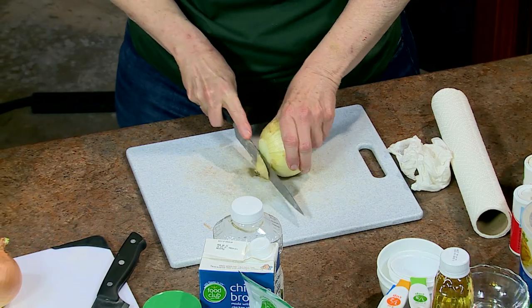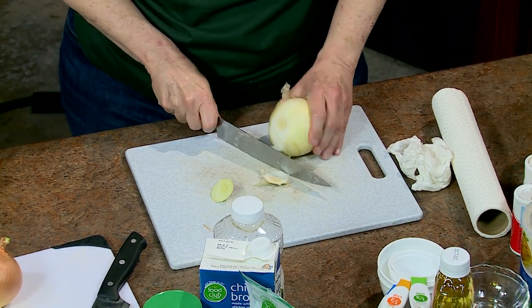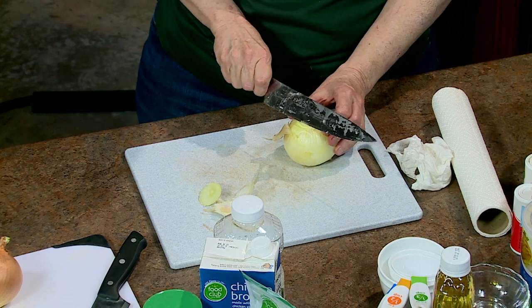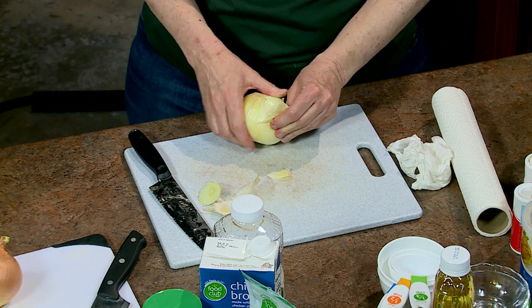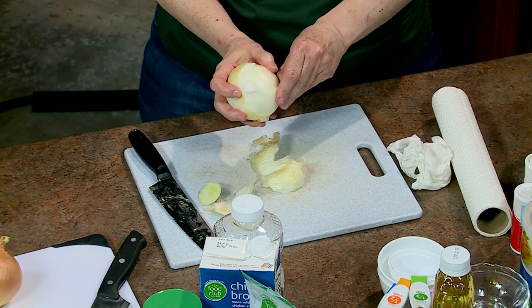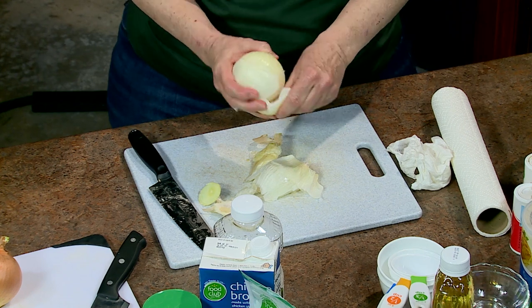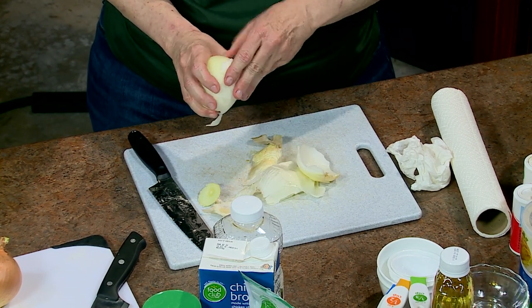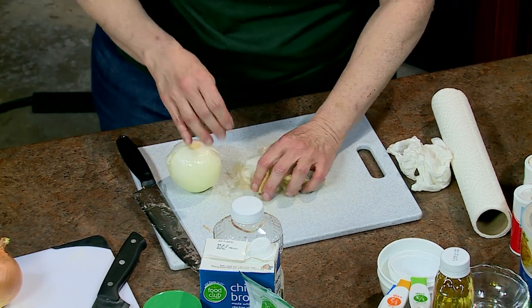It doesn't matter if they're not perfect because we're going to sauté them and cook them down in oil, then add the tomatoes — that's what turns it into jam, because of all the sweetness that comes from tomatoes. The slices will break apart into stringy bits, and we'll cook them down until they turn brown and kind of crunchy-ish. Does anybody have any tips for not crying when cutting onions?